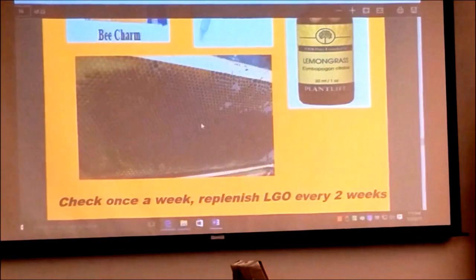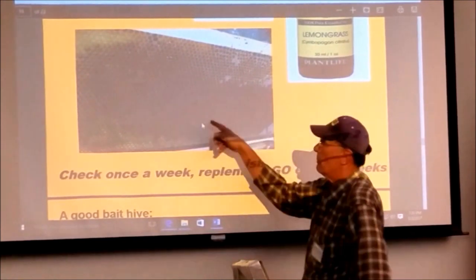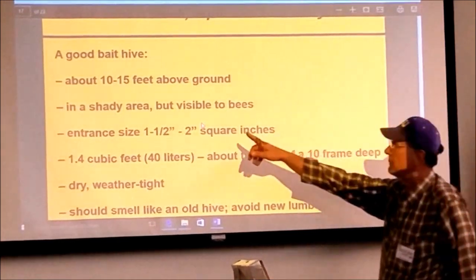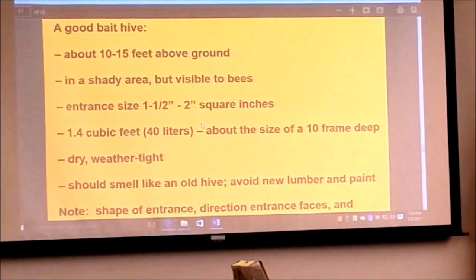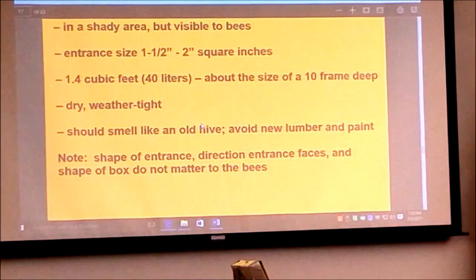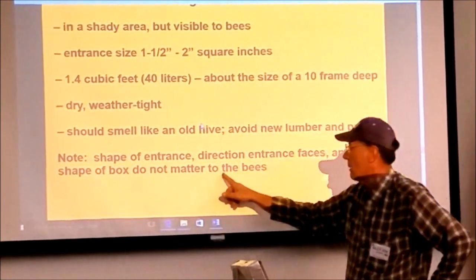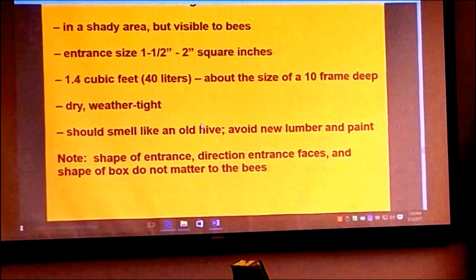There's the Beach Arm bee lure — lemongrass oil. And old dark frames — this kind that has been used a lot, it's got that scent. Articles recommend 10 to 15 feet above ground — I'm not doing it. The entrance direction, shape, and box shape do not matter for the bees. They say avoid new lumber and paint.